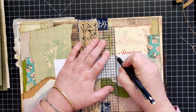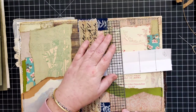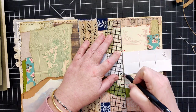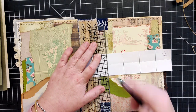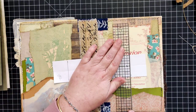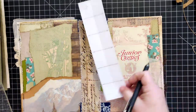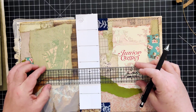Especially for junk journals, because we have so many half pages or quarter pages, you can more easily catch most of those pages by spreading out your holes evenly. At this point I'm just creating a horizontal line to mark where each of my holes will be.